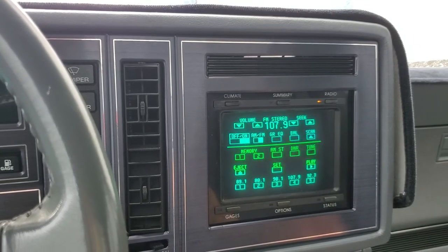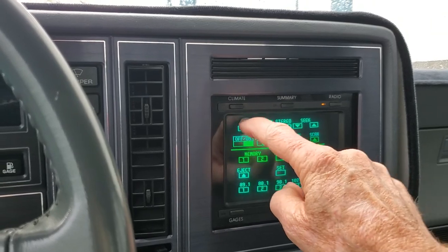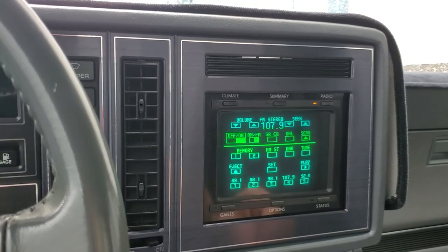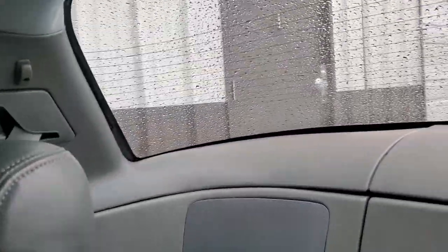I'm changing channels here. Volume. This was 1989 — this was really high-tech back then. It has an antenna.